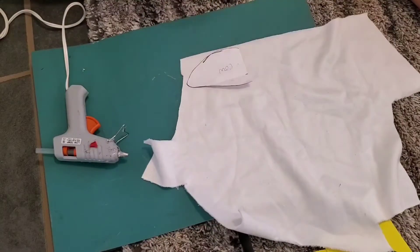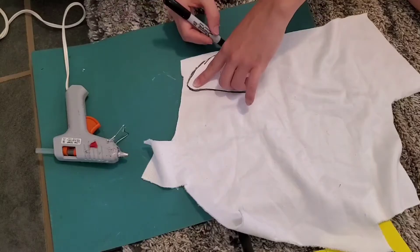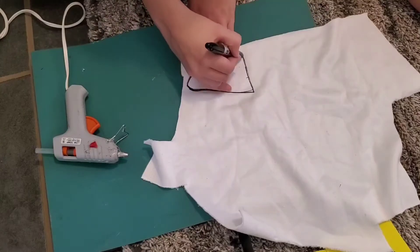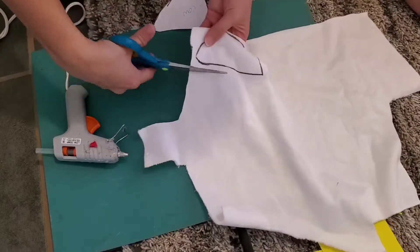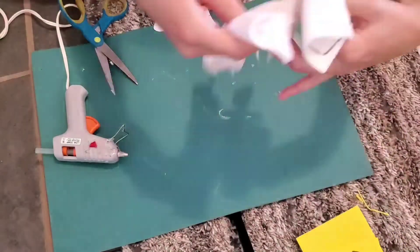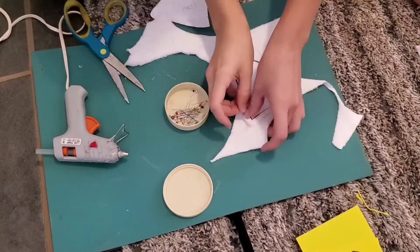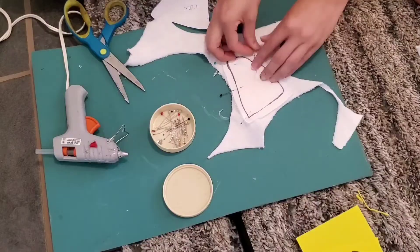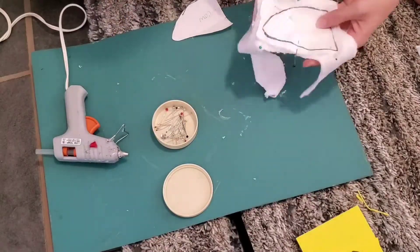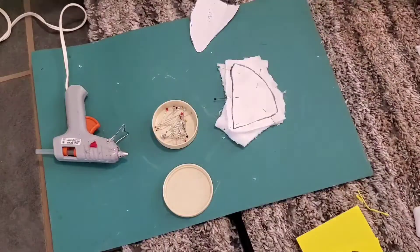Then I went ahead and transferred the shape onto the fur, making sure to leave about a fourth of an inch, if not more, all around the edges — especially the bottom, that's really important. And then right sides together, I went ahead and pinned it to another piece of fabric. It doesn't have to be neat, just make sure there's enough that you can go ahead and sew around the edges. We're going to trim that off later, but just make sure that it's enough for the time being.